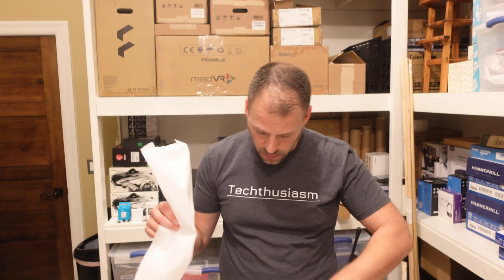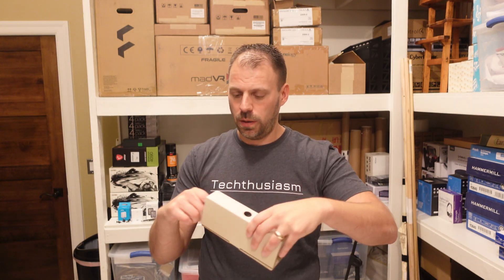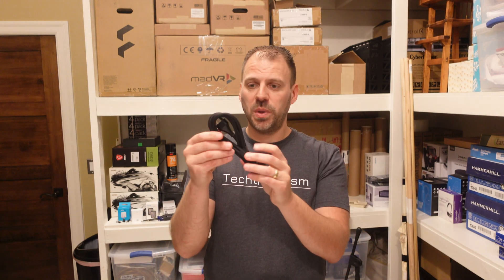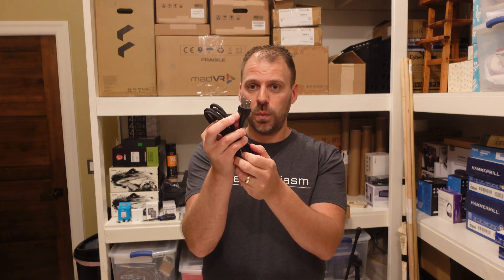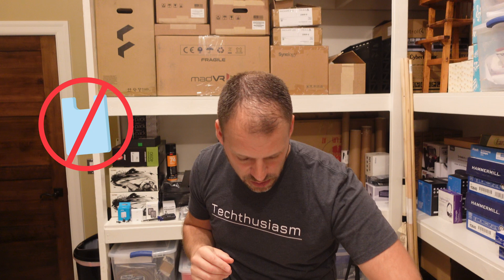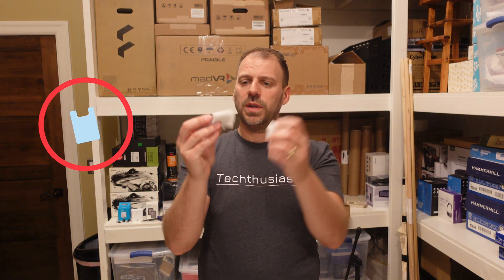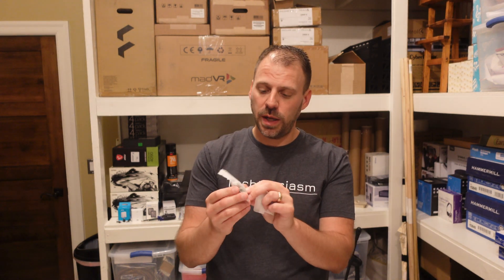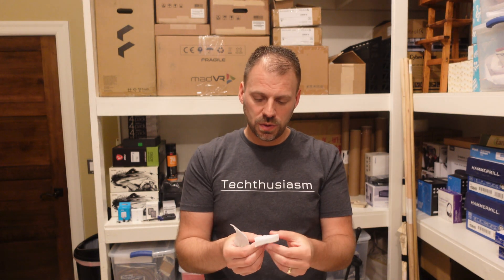Looking through the rest of the accessories in the box: we have the power cord. I like the Ubiquiti power cords — they're not just plastic, they're braided fabric. It's a three-prong cord and three-prong to the unit as well, so we're grounded. We have the rack ears, and two little bags of accessories — one has rack screws to rack-mount the unit, cage nuts in case your rack doesn't have threaded holes, and the rack ear hardware.